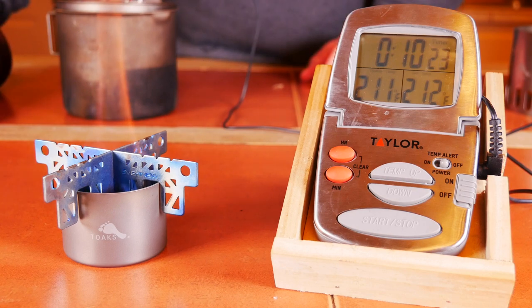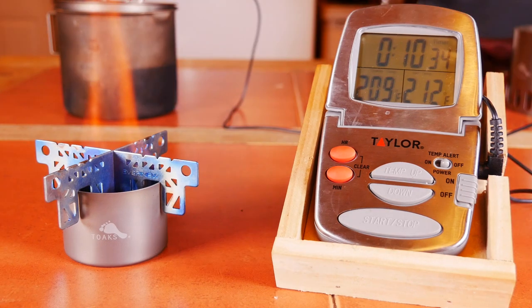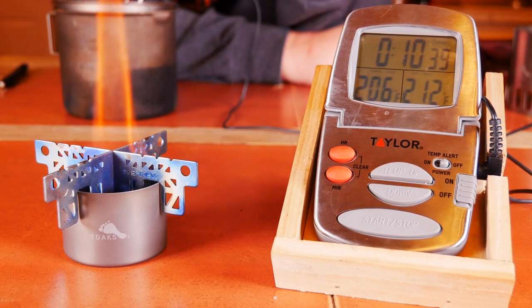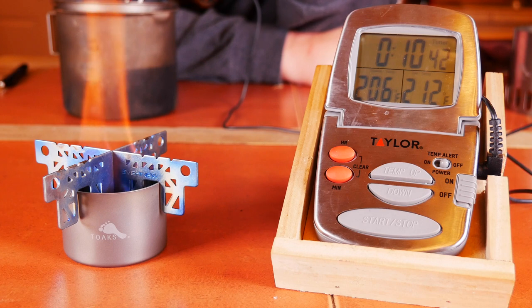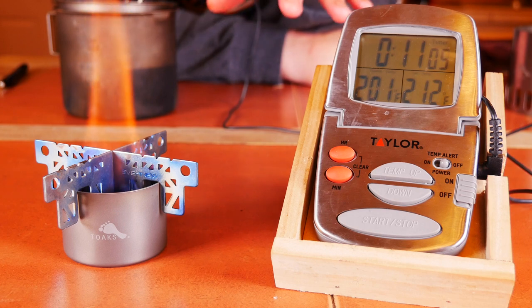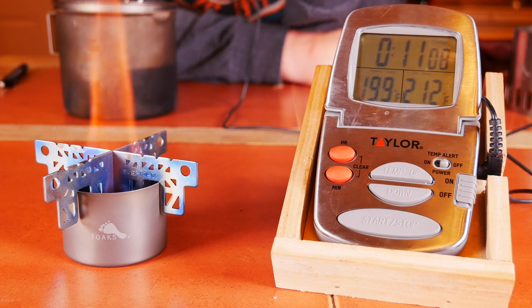I'm actually going to keep going to see how long it burns for. That is a kind of long time — 10 minutes, 15 seconds. Honestly surprised with that, and I'm sitting here thinking, Toaks doesn't make a cross stand like this, and this is the first time that I've ever used the cross stand with the Toaks. So I'm wondering, maybe we're not supposed to use this thing with the cross stand, or maybe that's not going to be its best performance. So we're going to give it another shot here in a little bit and use the Toaks TI stand and see what kind of numbers we get with it. We're going to let this finish burning and see how long it burns for with one ounce of fuel.